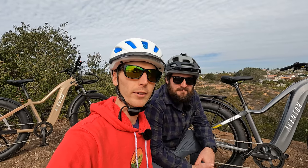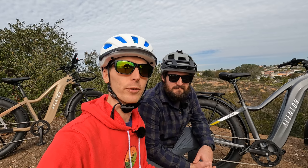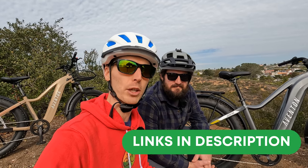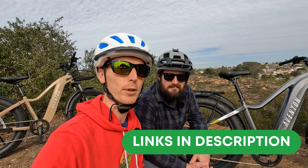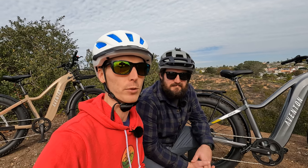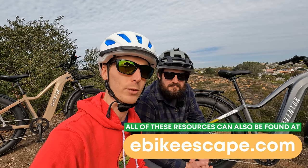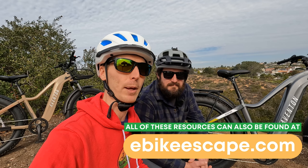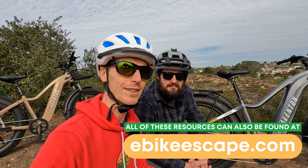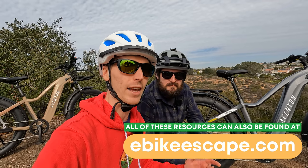Before we get started with the walk around, if you are looking to purchase any Aventon electric bike, do us a favor and check out the link in the description. If you use that link before you make your purchase, it's a free and easy way to help support the channel and makes reviews like this one possible. Down in the description we'll also have our electric bike accessories list, top eBike brands page, and our electric bike discounts code page where we track all the deals on electric bike brands that we follow.